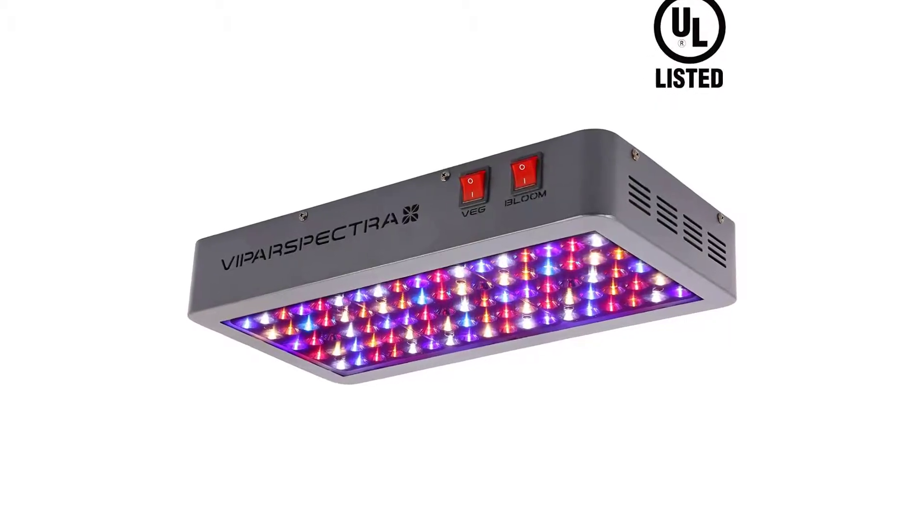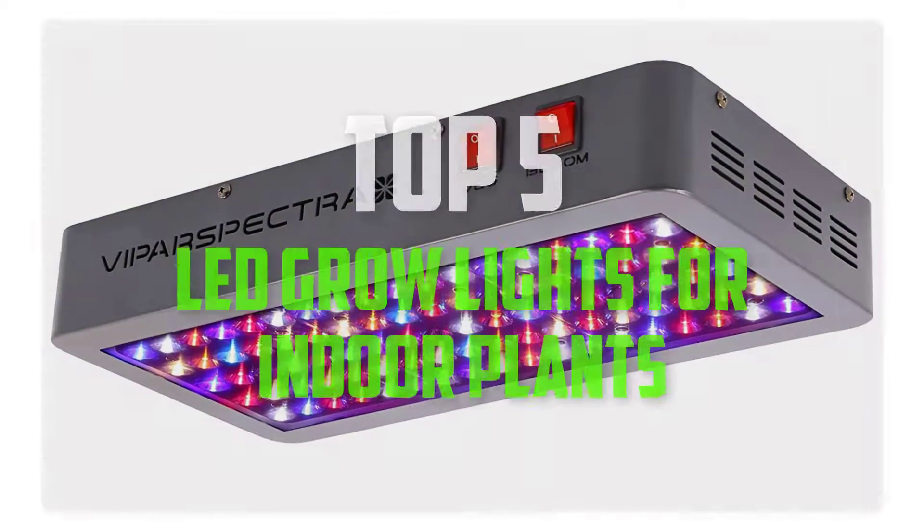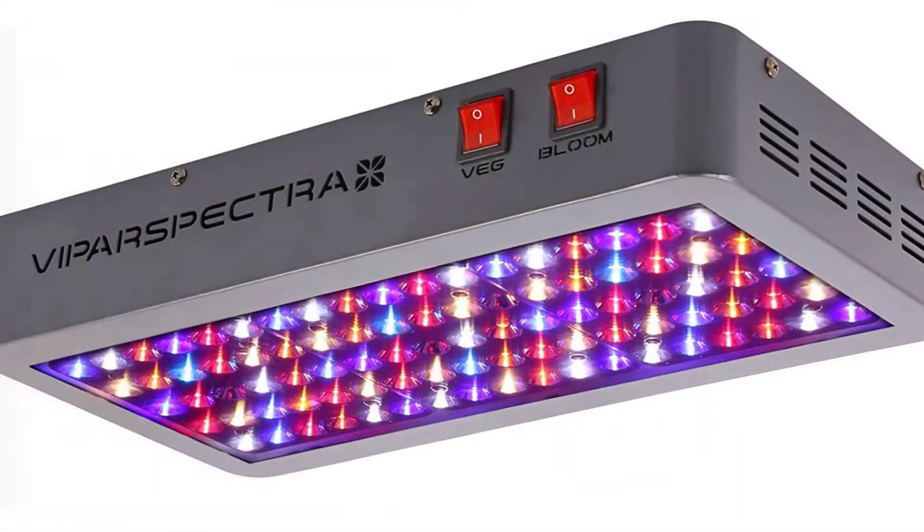Hello everybody, welcome back to Pick the Best Ones. In this video we are going to check out the top 5 best LED grow lights for indoor plants. Okay, so let's get started with the list.